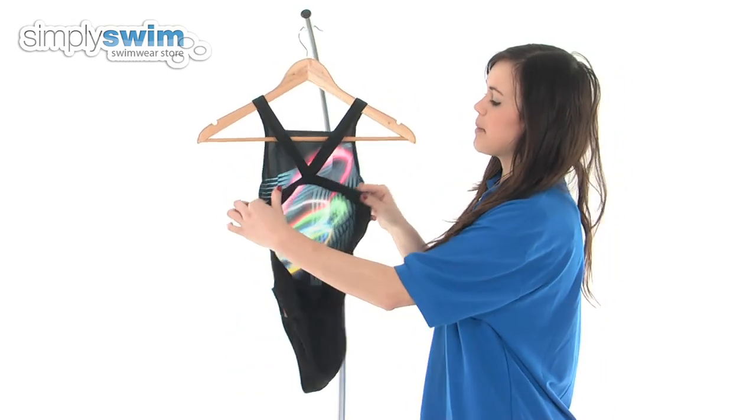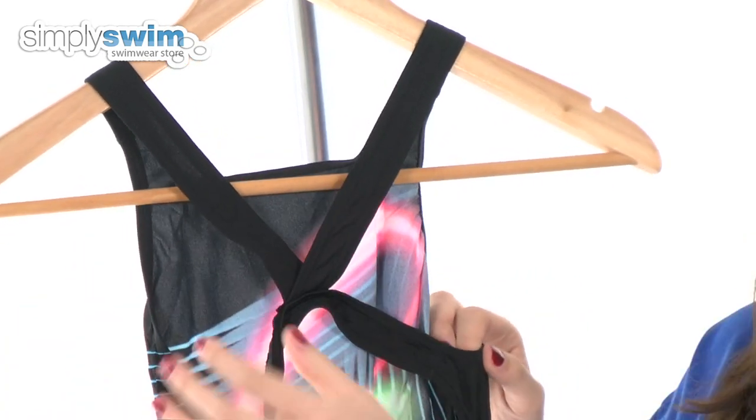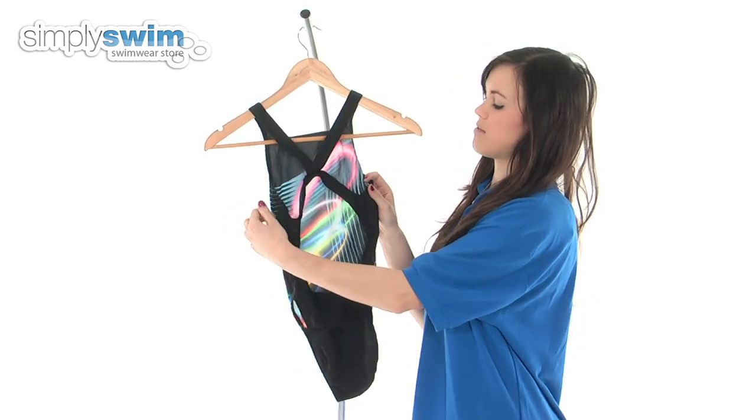This swimsuit does have the vault back, which means the top straps appear to cross over. The straps are also thin, which reduces the pressure on your shoulders, making swimming much more comfortable and again giving you that great range of movement.